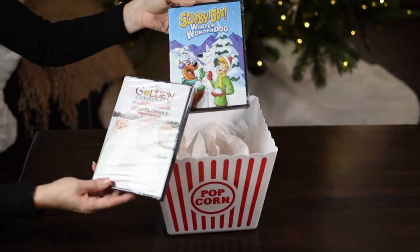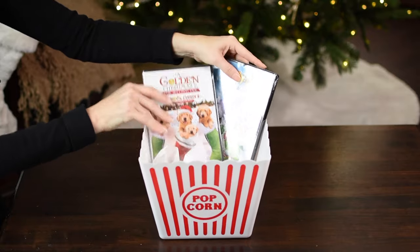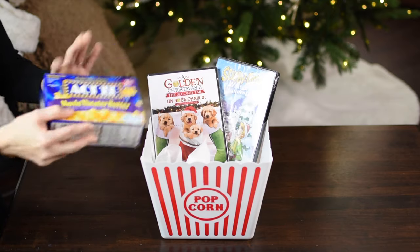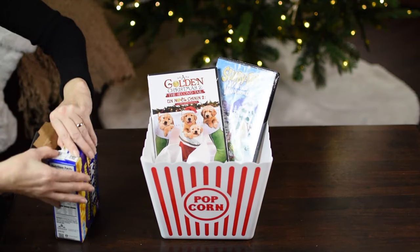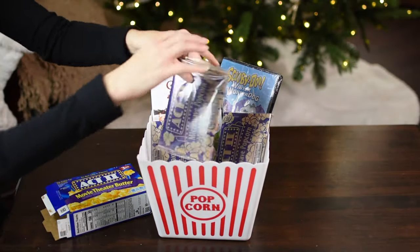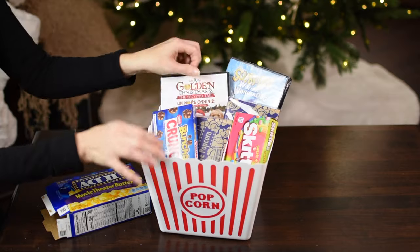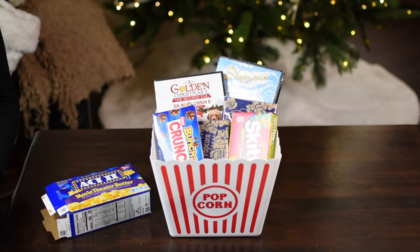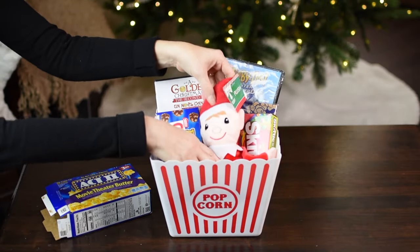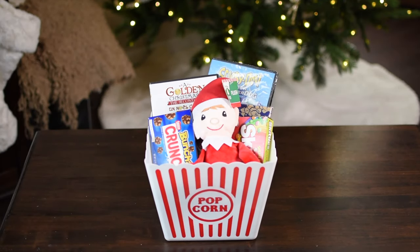I'm adding in Christmas movies — I was very lucky to find these at my local Dollar Tree. All Dollar Trees have different movies, so just browse and see what you can find. Also adding in popcorn packets — three come in the container — and I'm putting in the individual packets so they don't take too much room. I'm adding these boxes of candy that remind me of movie theater candy, then topping it off with a little elf. Total cost was seven dollars, or eight including the tissue paper.